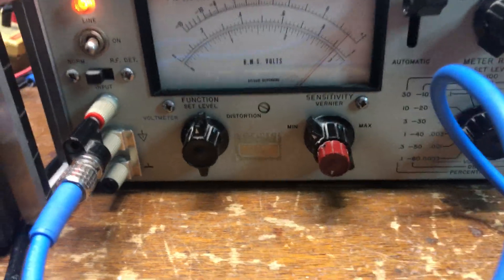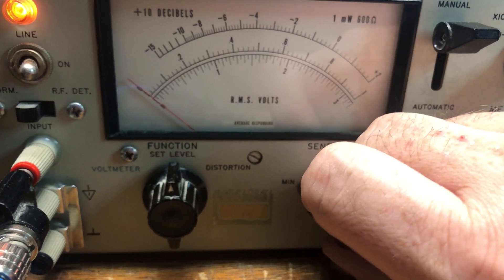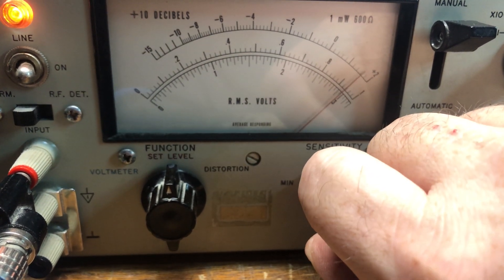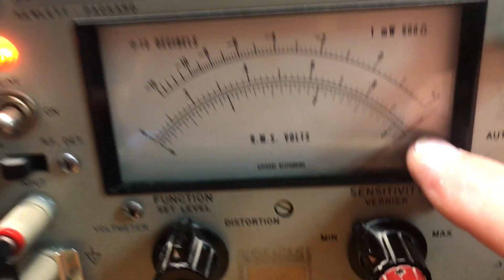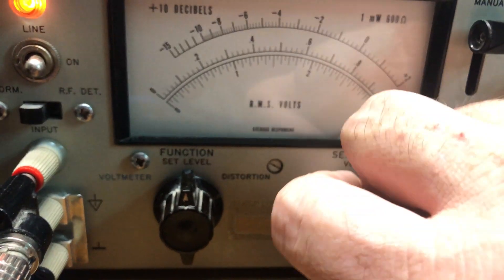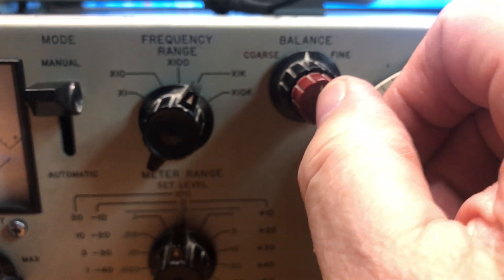Run it through the adapter into the distortion analyzer to set our level. As you can see, the signal is pretty strong as it is right now. Turn the sensitivity down all the way, then adjust it so that you have full-scale deflection on the RMS volts meter. You want to keep it there — first you set the set level to 100, and also center your fine and balance controls.